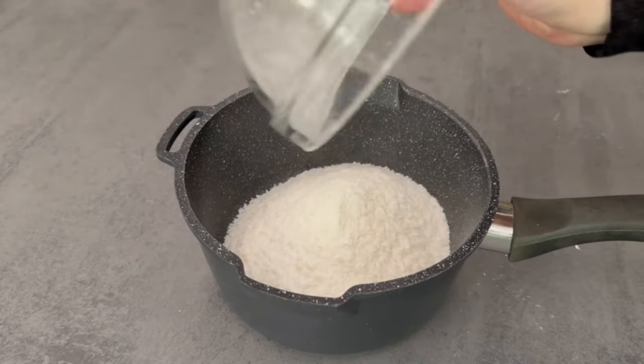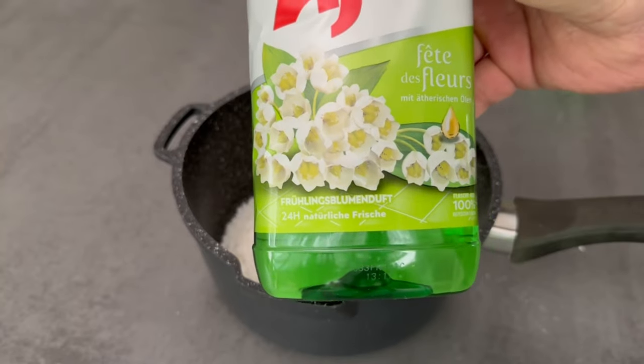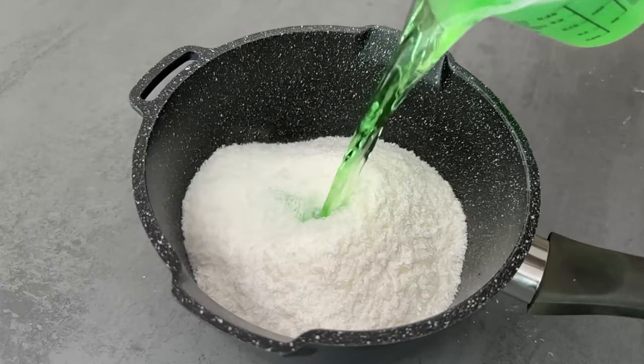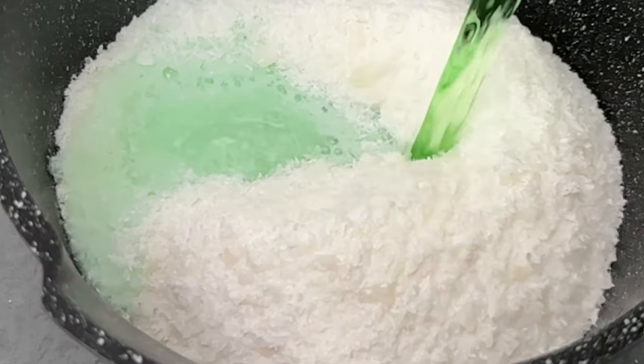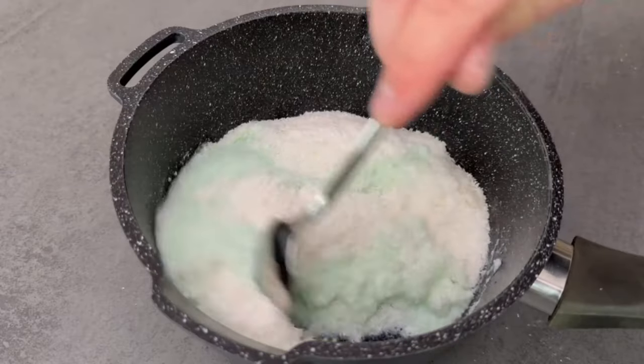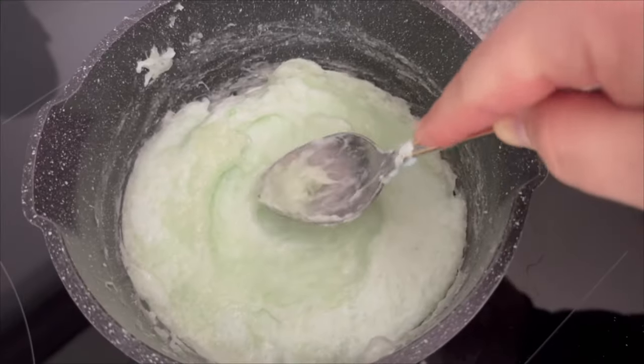Now grab a saucepan and put this soap in here. Then we need our second ingredient, which is the floor cleaner of your choice — any one that you really like to smell. Now take 300 grams of this and add it to the grated soap. Stir the two together in a saucepan and put it on the cooker over a medium heat. Stir from time to time.